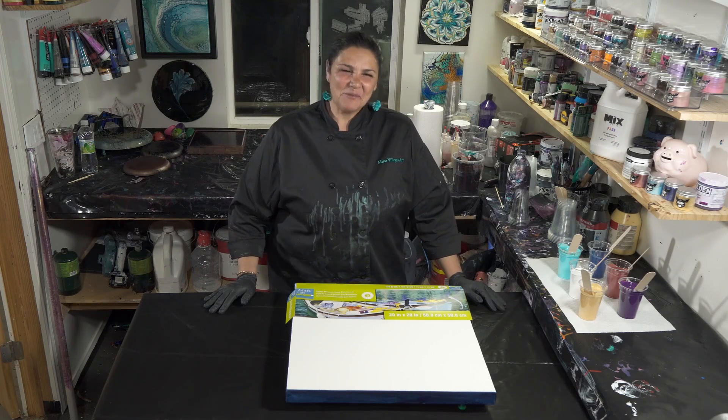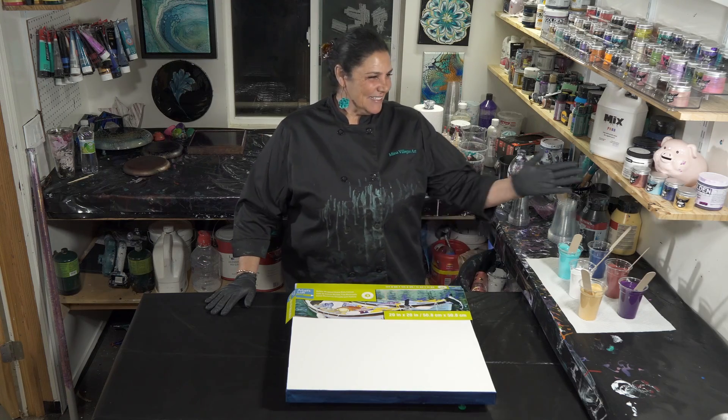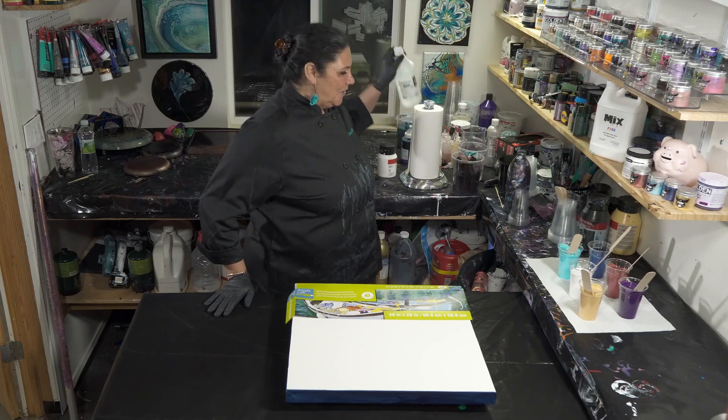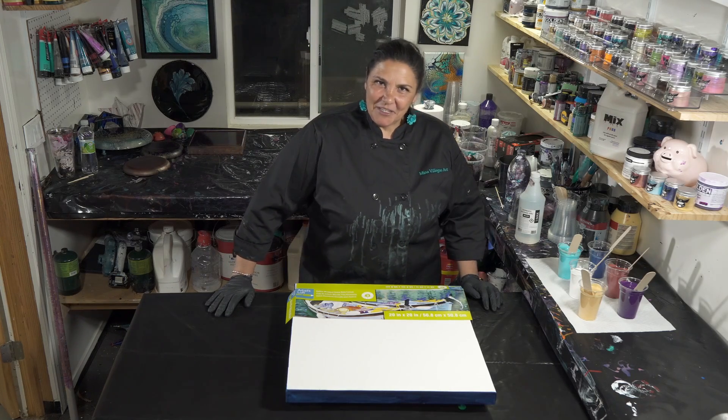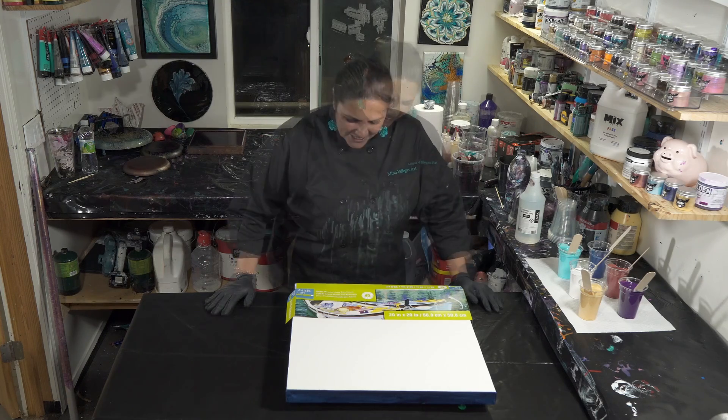Hello, my beautiful people, welcome back to another nighttime pouring episode. Tonight we're playing with our tipsy piggy recipe where I use my This Little Piggy pigments, disperse them in alcohol, and then we are using Mix Pour as our pouring medium. We're going to do another magic wand pour, so let's get started.